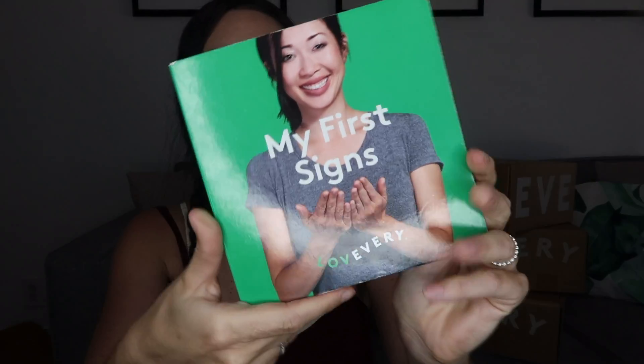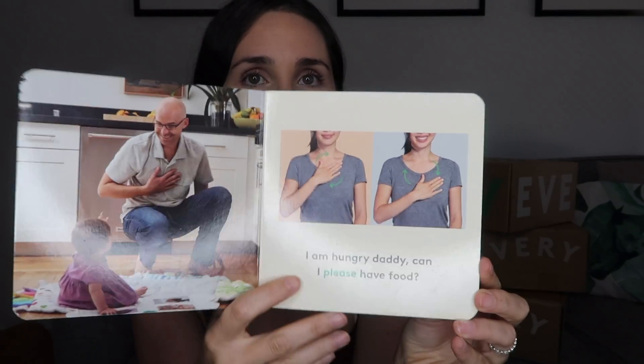Next in this kit is 'My First Sign' book. It's really simple — pictures of babies and families with the sign highlighted in green. This is one of our favorite items and we still use it all the time. When my daughter first learned the 'more' sign, she'd go to the fridge, get her food, and show us everything. We use 'more' and 'all done' constantly. Honestly, I don't think we would have stuck with teaching her signs if it wasn't for this book. The books keep you accountable as a parent because your kid wants to read it five million times, actually teaching them the signs. It's made our life so much easier while we're waiting for her to start talking.